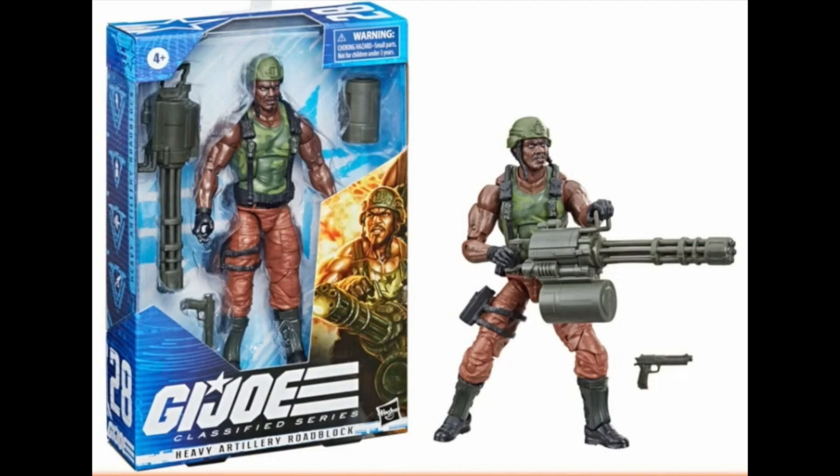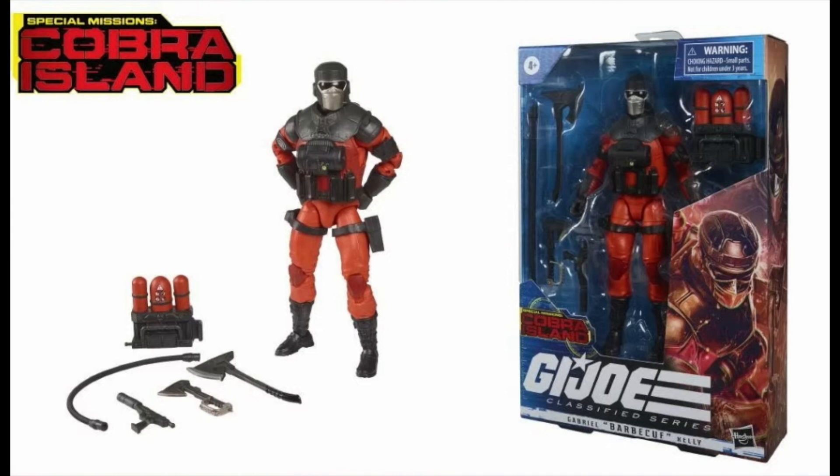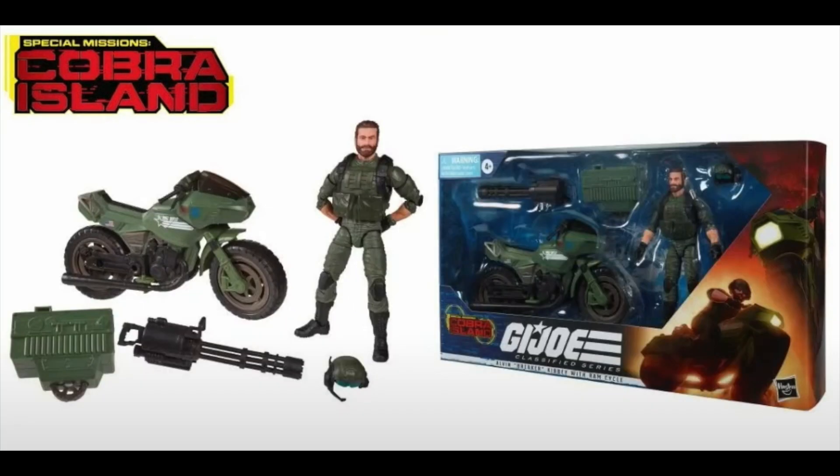I hope you're as excited as I am about these reveals — please let us know what you think about these figures in the comments below, check out our other videos on the channel, and if you have not subscribed yet, please do so.